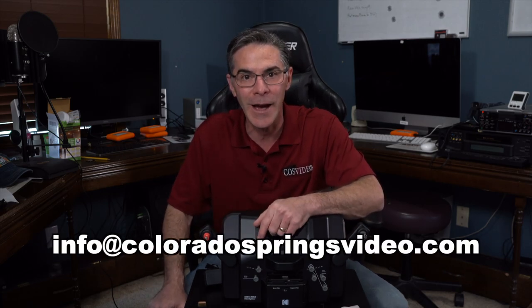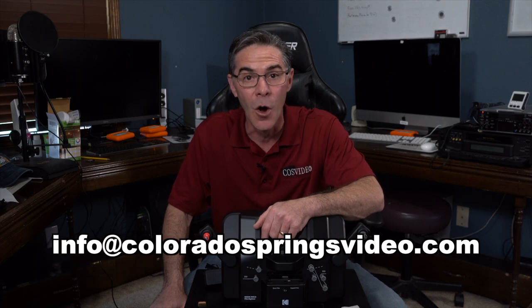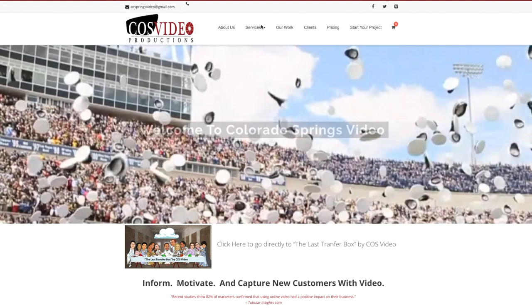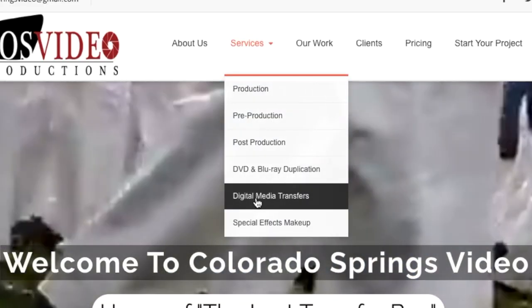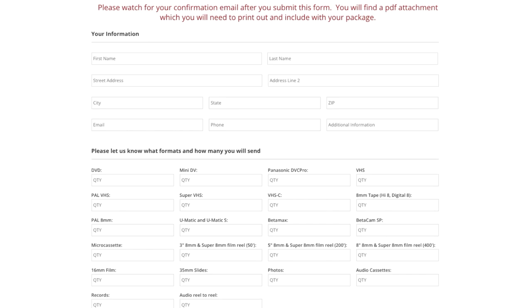If you don't have the time, the equipment, or you don't want to go through the expense of buying one of these because you may only have one or two or three film reels, I would love to help you out. You can contact me at info@coloradospringsvideo.com or go to my website www.coloradospringsvideo.com. There is a special order form that you can fill out and send me any type of media that you have.